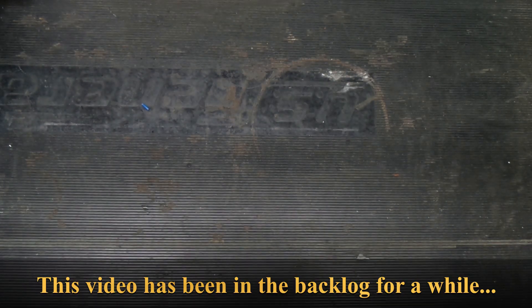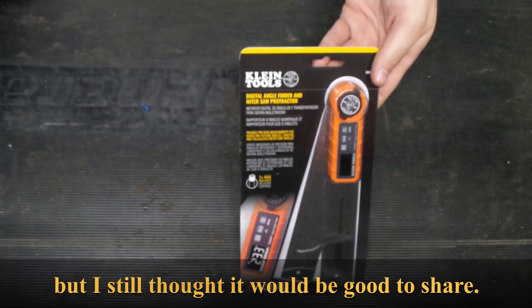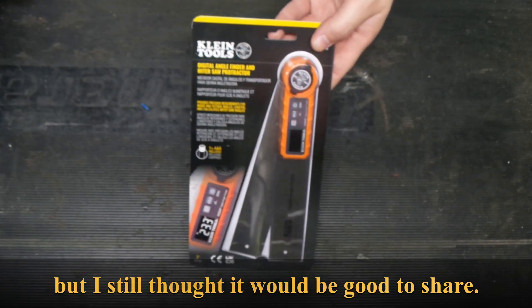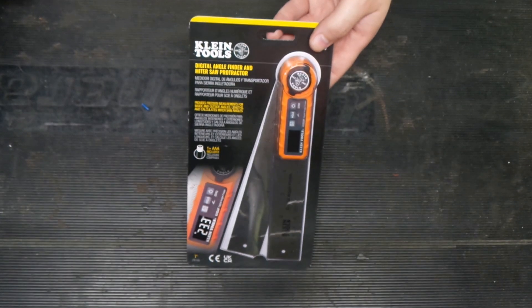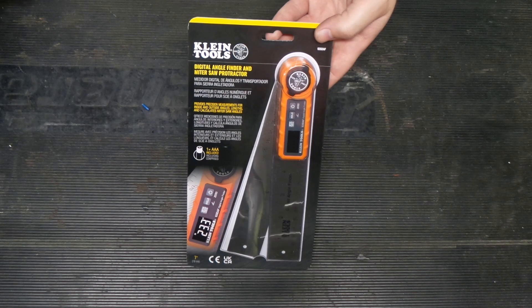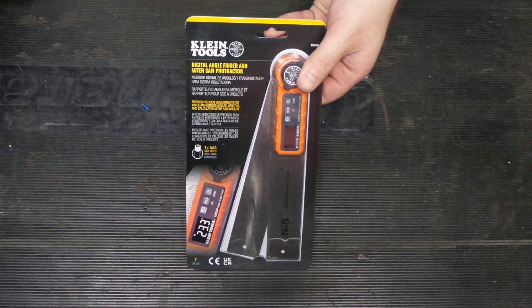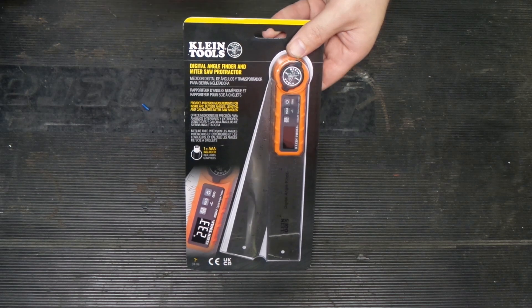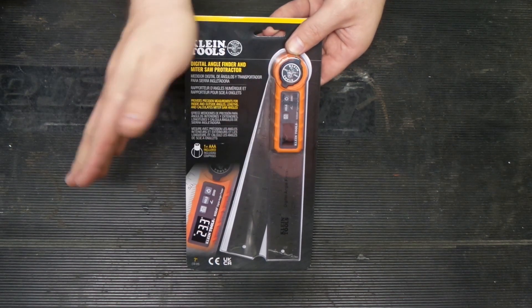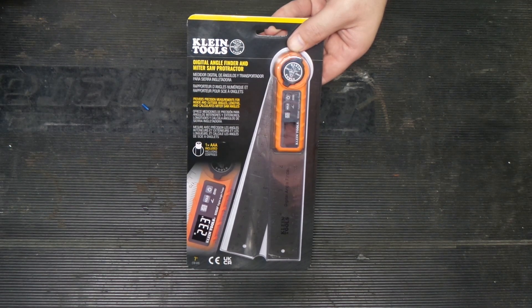Hello! Welcome back to the shop. Today we're going to take a look at a Klein Angle Finder. This thing is kind of neat because it's digital, and it should take some guesswork out of things. It should be able to zero and take measurements. I think it's going to be long enough for bending conduit and everything — I think it's going to work out pretty good.